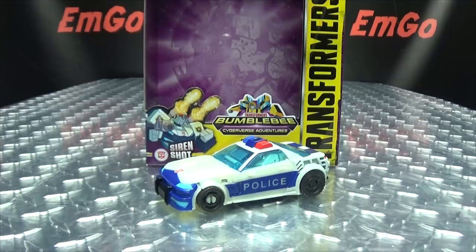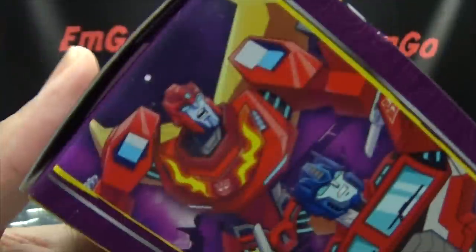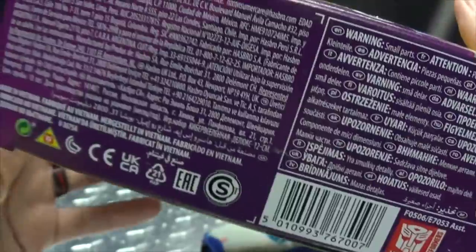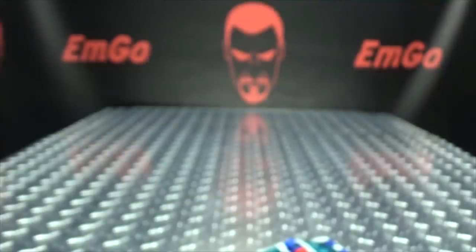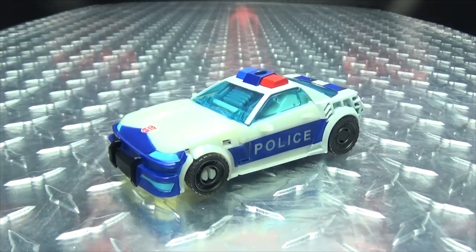First and foremost as always, we'll take a quick look at the packaging. Right up front we got Prowl looking all Prowly with his siren shot. His name is Prowl, Transformers. On this side of the box we have the Autobots — good guys. He is a deluxe class, a classic. Up top: Cyberverse Adventures Bumblebee. On the back of the box you have your obligatory product shots, and all you need to know about Prowl is he is a military strategist.